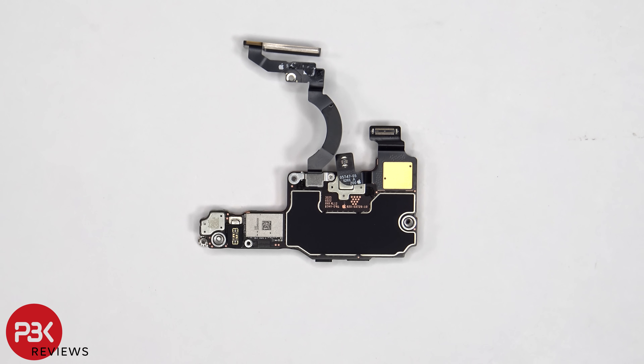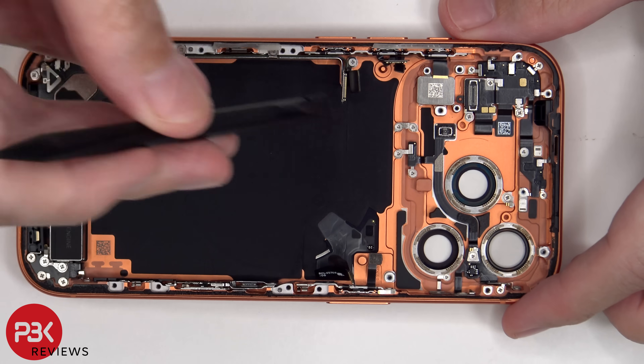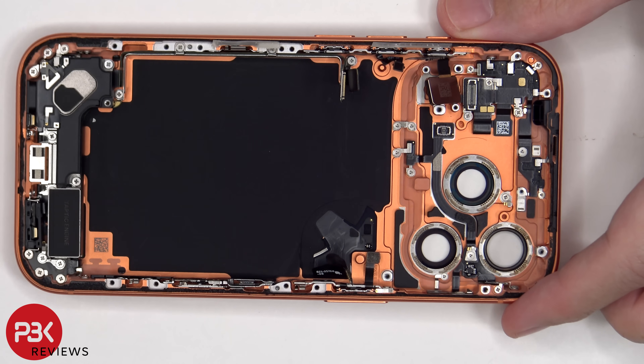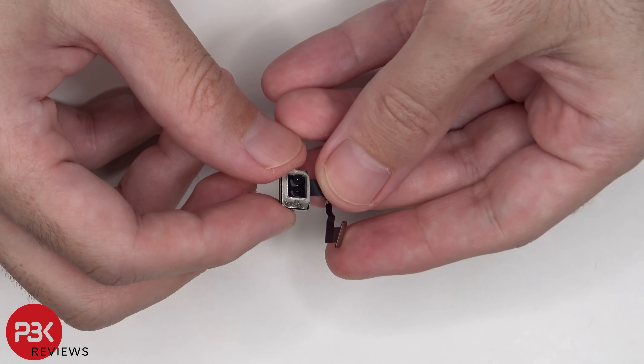Looking at the back of the board, we can see additional graphite film over the back shield. There's a Phillips and standoff screw which are holding down the LiDAR sensor.